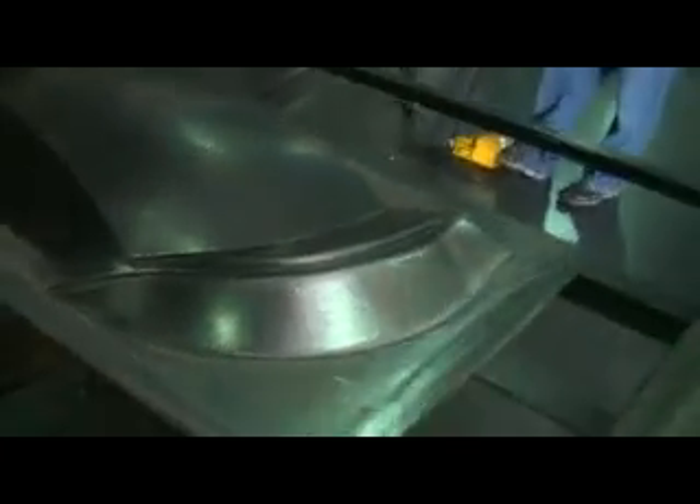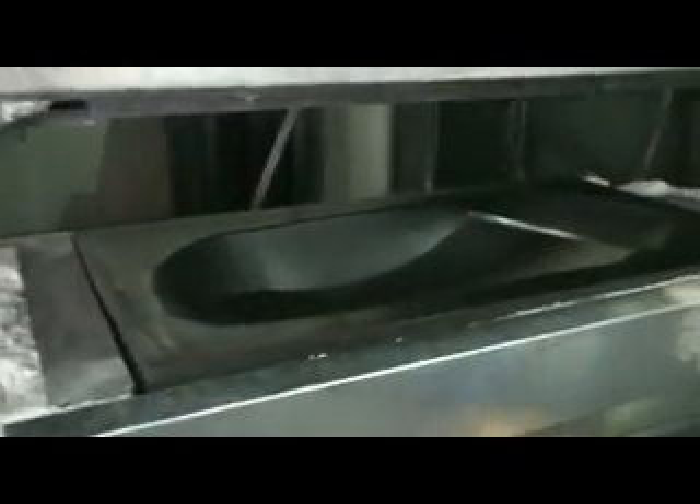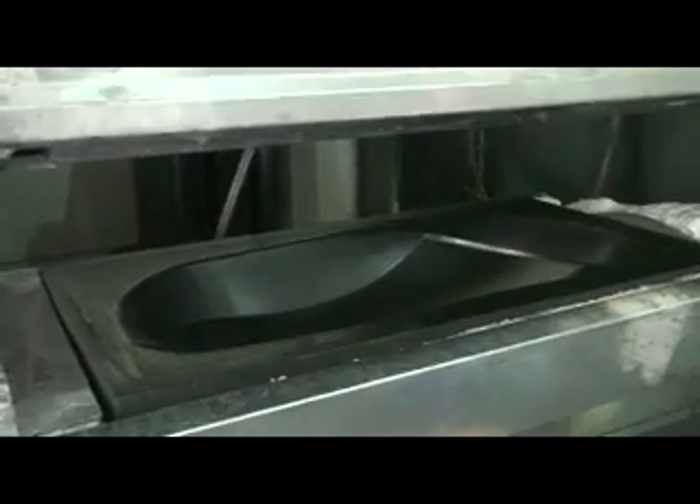There's the rear wheel well. And this is the die — here's the forming die that we cast and machine, ready for another part.